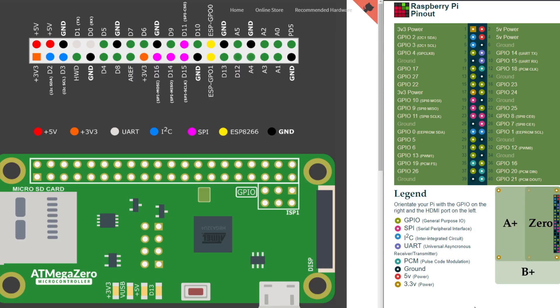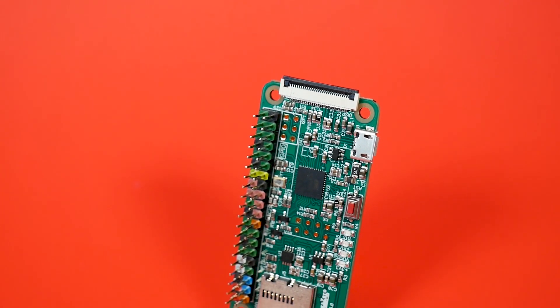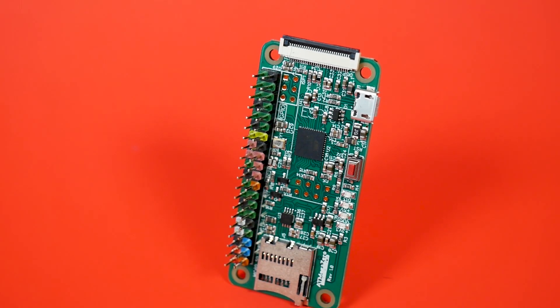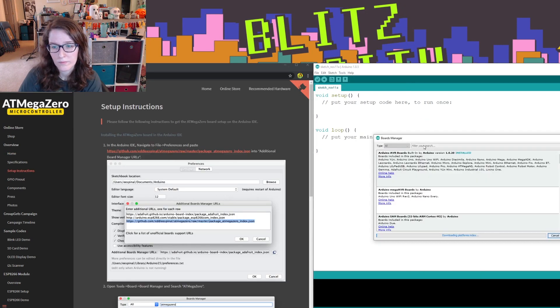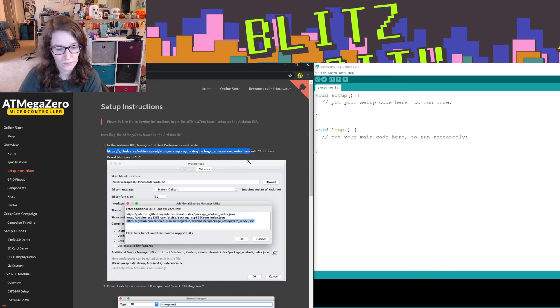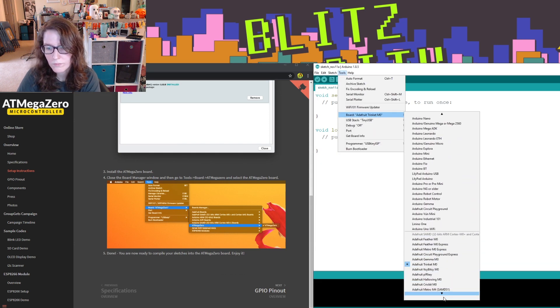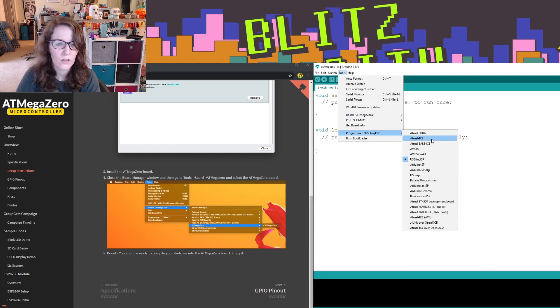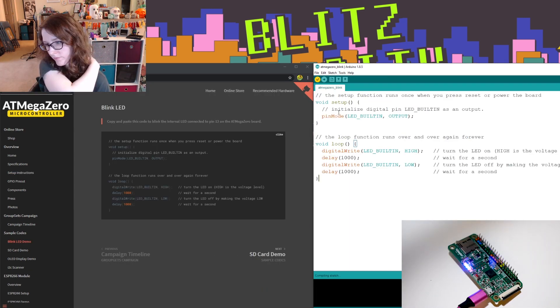What excites me the most about the AtmegaZero, though, is its kinship with the Raspberry Pi. With its matching GPIO, can it support Pi hats and bonnets — anything that you could put on your little Pi head? Could this be an option for utilizing those lovely pieces of hardware with Arduino? Well, first things first, we've got to set up the board. There is documentation on the AtmegaZero website on getting started. The setup is fairly standard, but I have to admit I was a bit rusty on the Arduino IDE, having been using CircuitPython and MicroPython almost exclusively for the better part of a year. There's a few pieces of example code as well, so let's try that.